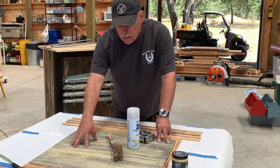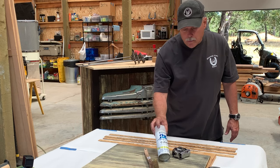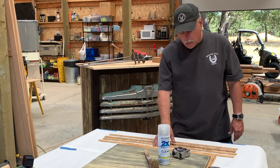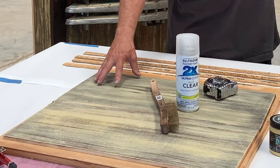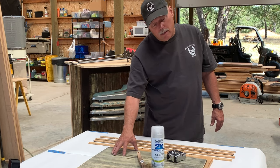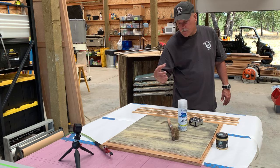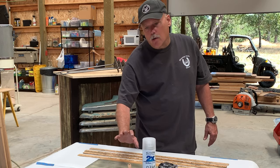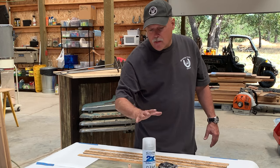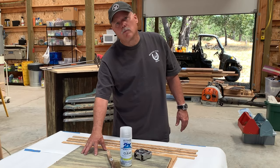I need to put some finish on the top of this table and also on these yardsticks so they maintain their look. What I don't want is a gloss or semi-gloss finish on the yardsticks because it'll look fake. So I'm going to use Rust-Oleum clear matte finish — that will provide some protection but will not make it look like they've been finished. I'll also apply that on the surface of the end table. I want the wood and the chalk paint to be part of the experience. I'll avoid polyurethane tabletop finish because I want someone to touch this and feel like they're touching old barnwood, which is what it is.